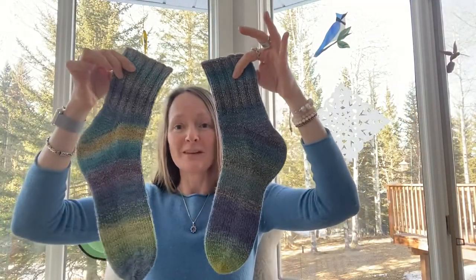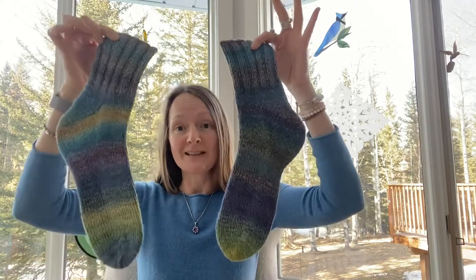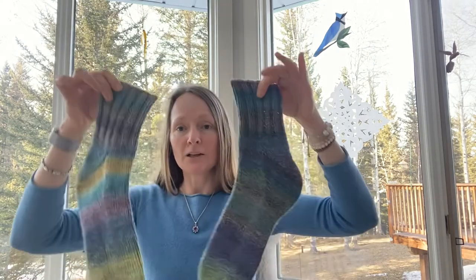This pair was spun using four bobbins for the singles. I divided my braid into four long parts, approximately similar by weight, and spun all four from the same color sequences — I used four identical color sequences for both pairs.